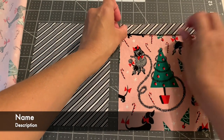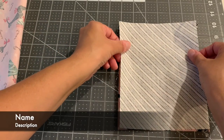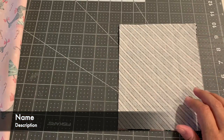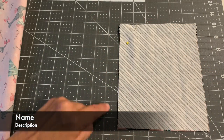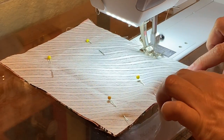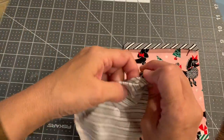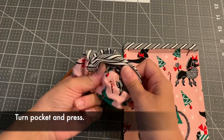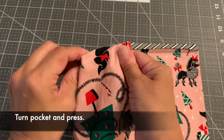Place the decorative piece up at the top of the pocket, then take your contrast piece — I'm using it for the inside — and place that on top, then pin it. Sew along all three sides, starting down here, leaving an opening, going all the way across and over and down. Then take your pocket, turn it right side out, and poke out all the corners using a corner tool.